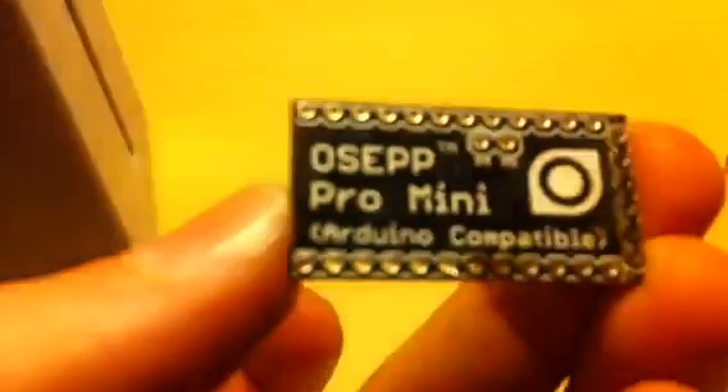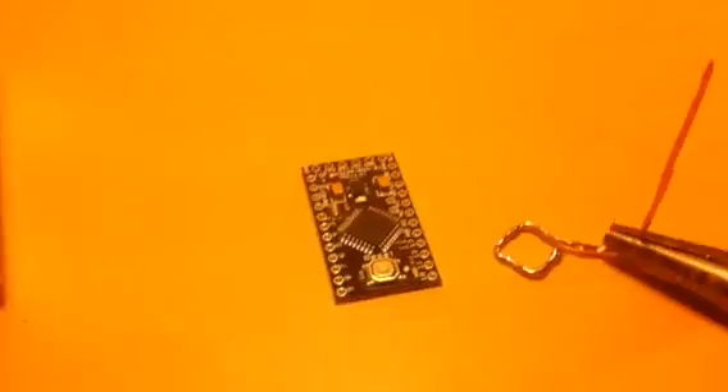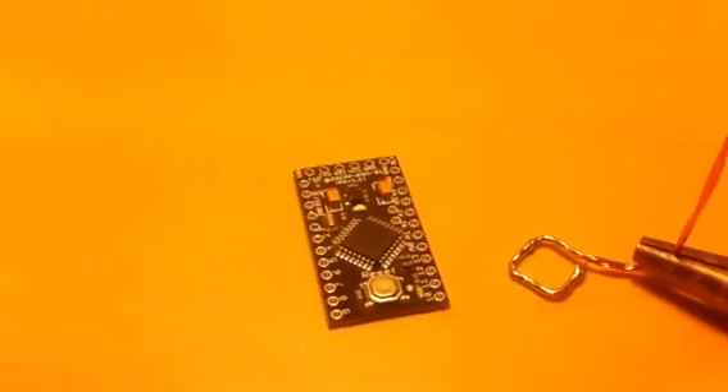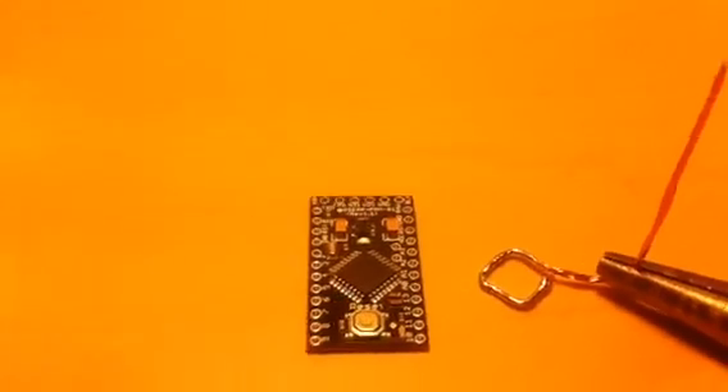This board is an OSEP Pro Mini. It's basically just an Arduino Mini, and because I didn't really read the datasheet I hooked up too much power and fired the chip.